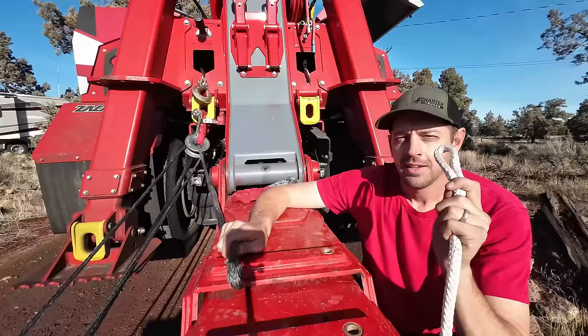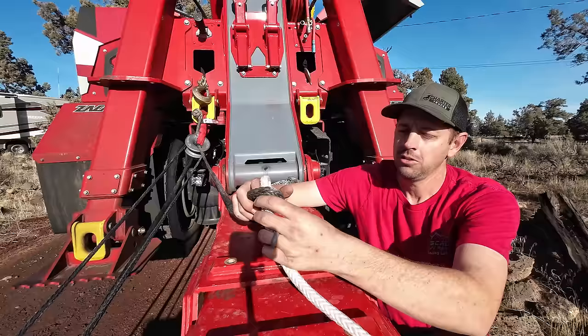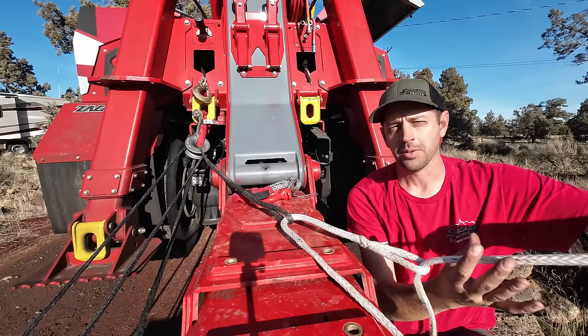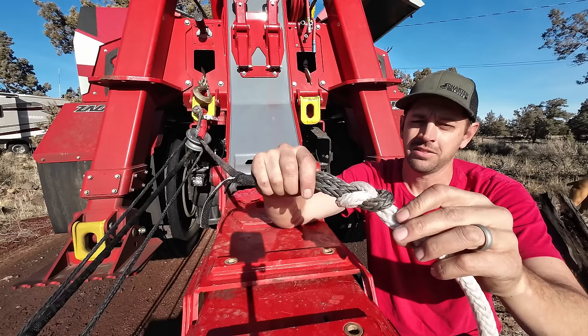And number three — which is the important one today that completely changes everything you know about how you're going to rig up for winching and recovery — is the cow knot, or square knot as some people call it. You take your extension, loop it through your winch line, bring the other end of your extension back through that loop. This takes a while. Pull it back through again, and what you end up with once this rolls over itself is a square knot. The other good thing about using this uncoated rope is that you can see the two different ones very clearly and how they're laid out.